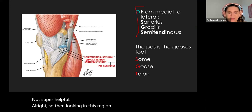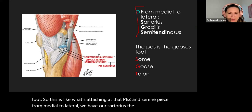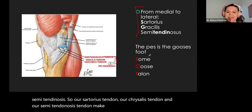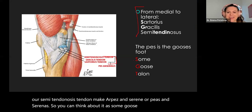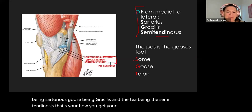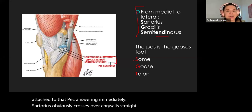The pes anserine — meaning the goose's foot — is what's attaching at that medial tibial surface. From medial to lateral: our sartorius, gracilis, and semitendinosus tendons make our pes anserine. You can use the mnemonic 'Some Goose's Talon' — S for sartorius, G for gracilis, T for semitendinosus. Sartorius crosses over, gracilis goes straight down, and semitendinosus comes from the posterior compartment.